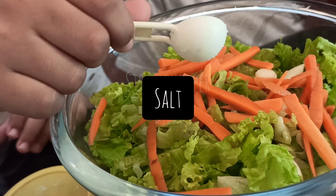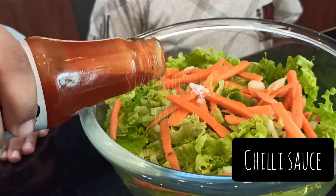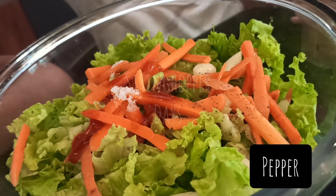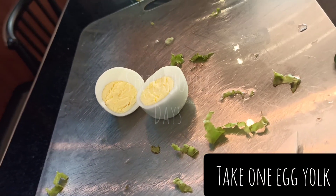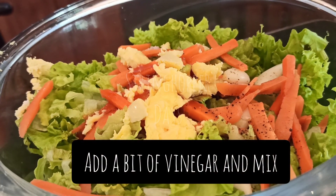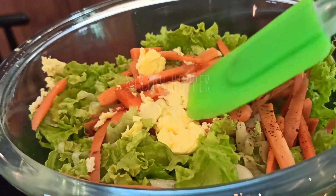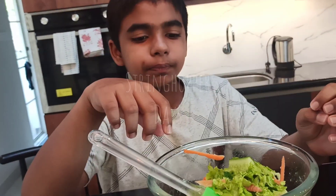Add lettuce salt, chili sauce, pepper, and a bit of salt in the salad.